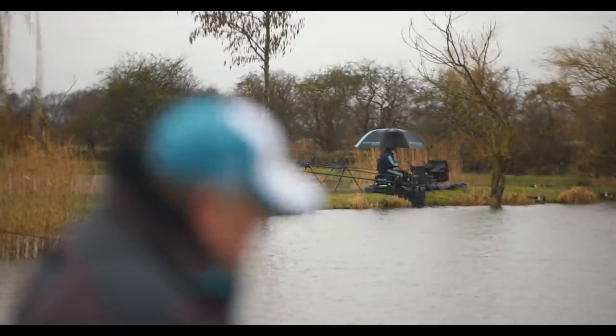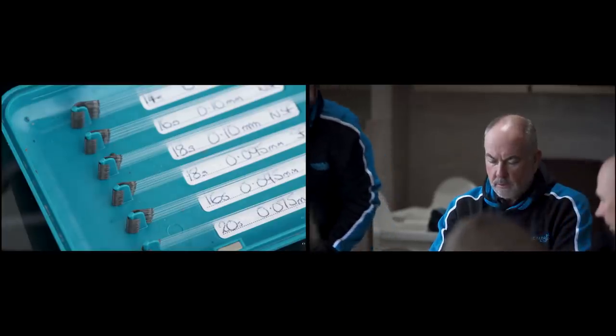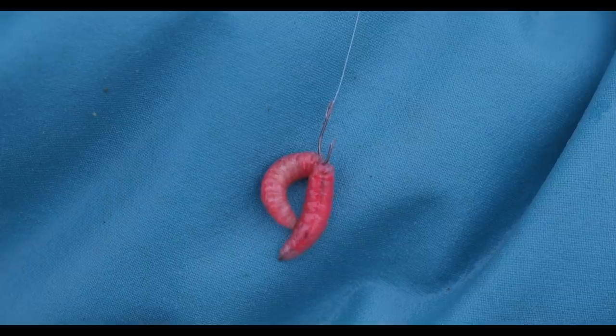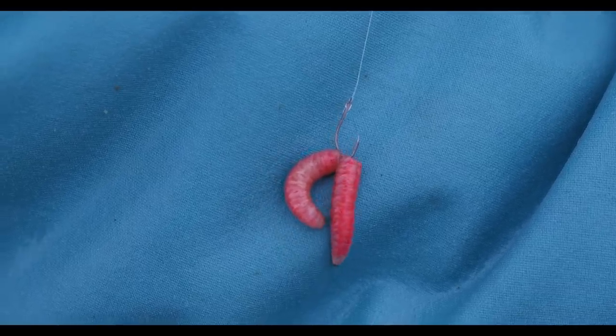Today I've been using the Acolyte Maggot Plus hook. I've been heavily involved in the development of these hooks. I've always been looking for an edge, especially in match fishing, and I've probably tried every single hook on the market over the years I've been fishing. It was quite clear right from the start that we'd got something special in these hooks.